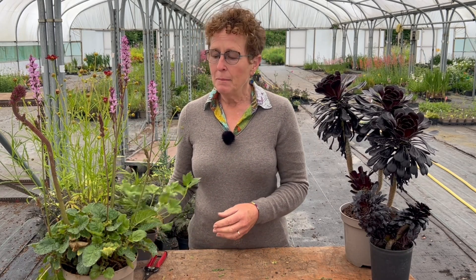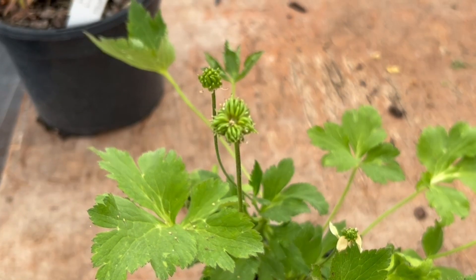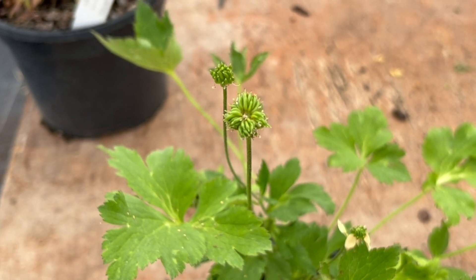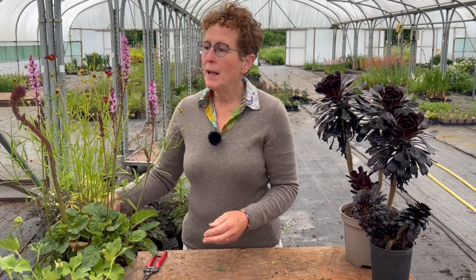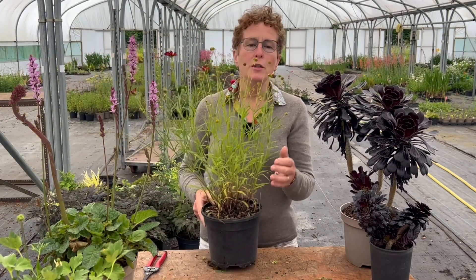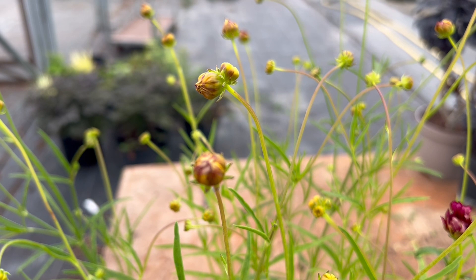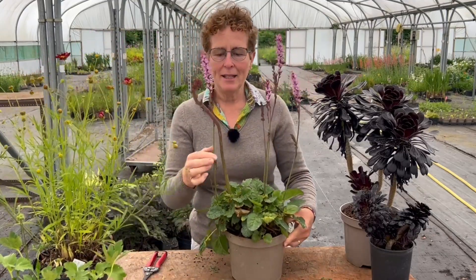Fasciation can occur in all sorts of different plants and it can be as simple as a completely distorted flower bud at the top. This flower should be a single seed head like this but instead it's four fused flowers on the top — that is a form of fasciation. Another one whereby the flower buds are fused is like on this coreopsis where they are just fused at the top and they look like double heads.